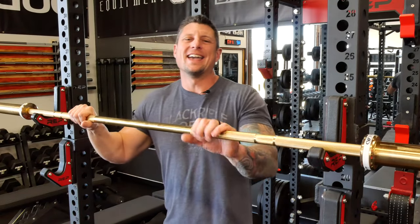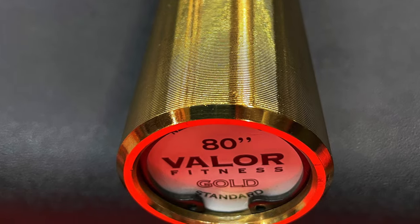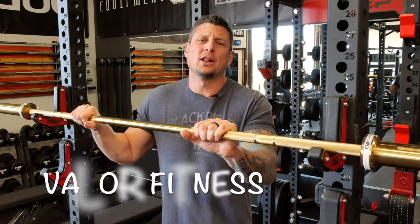Okay, we're back and talking about this gold bar here. This bar is one I bought for my wife. I bought it on Black Friday on sale from a company called Valor Fitness.